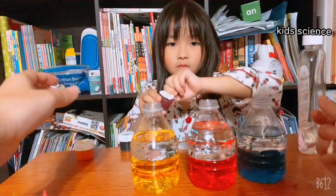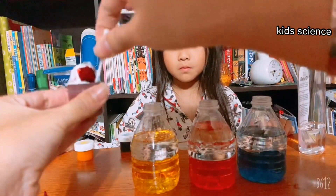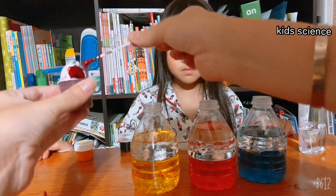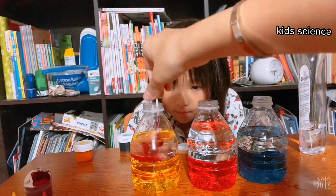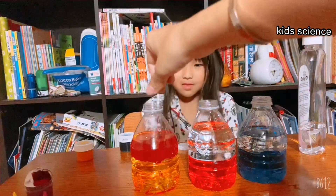Wait, I'll open it. I'll take a picture and I'll show you one more time. Mix. The color is not mixing with the water.